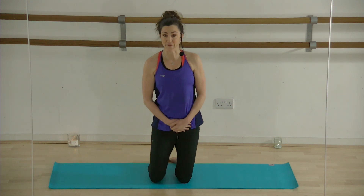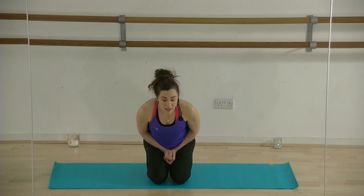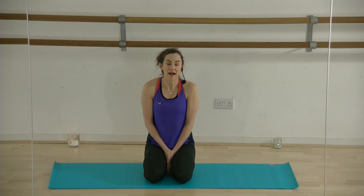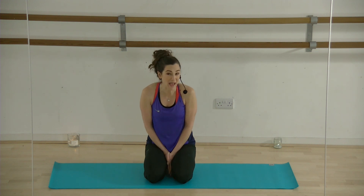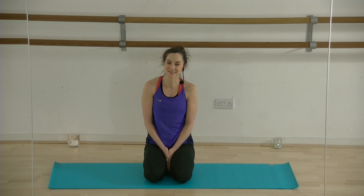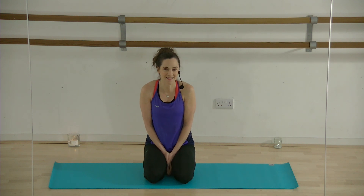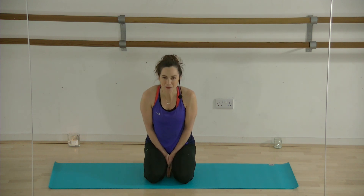Thank you for joining me. I hope you enjoyed that. This is something you could do every morning before you get out of bed if it helps you — I hope it does. Let me know, please comment below. And if you'd like more videos like this that help you to strengthen your deep core and release tension in your back, just let me know. Well done, guys.